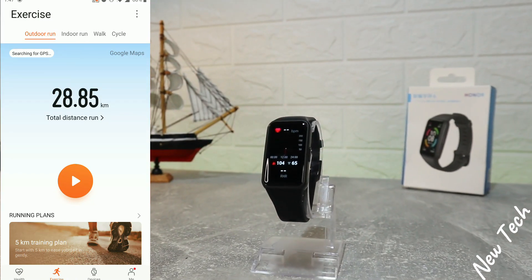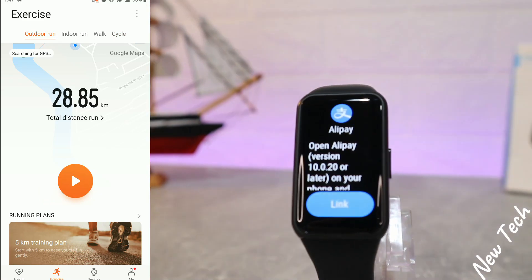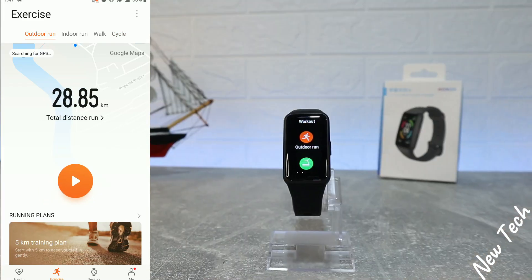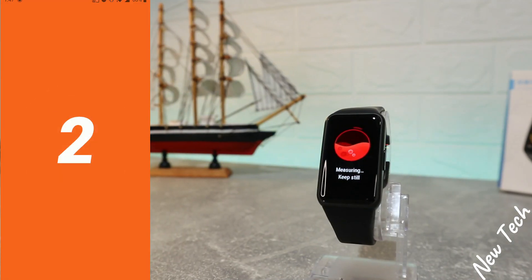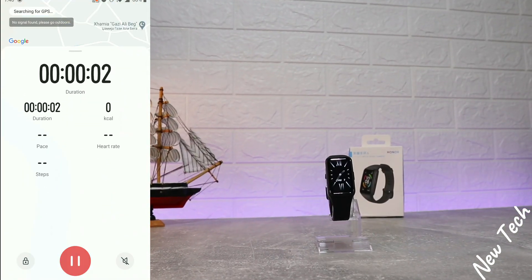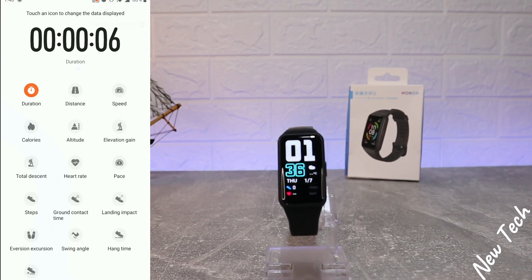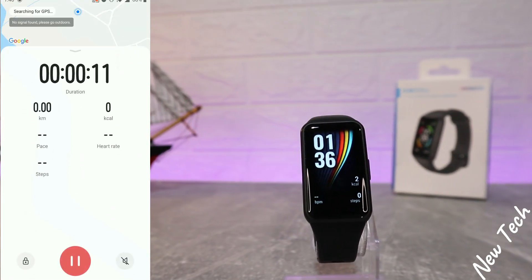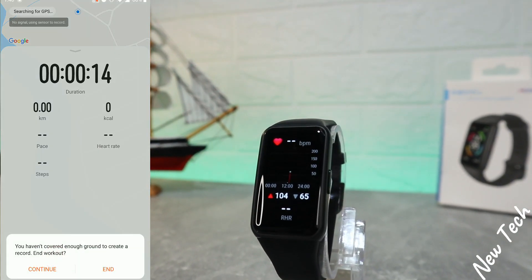On the second page we have outdoor running, indoor running, walk, and cycle. All these options require GPS. You can press Go and start the exercise directly from the phone. All data will be collected from the watch to the phone — you can see distance, duration, calories, pace, heart rate, and other information. The watch is now measuring your heart rate, steps, and more.